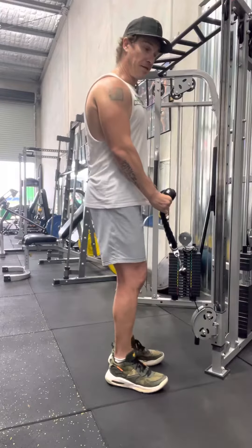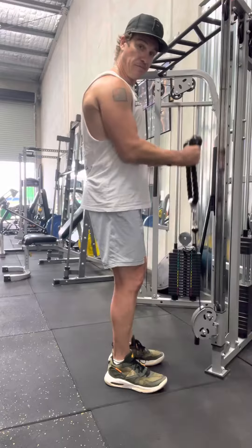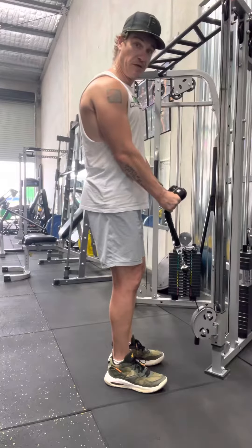Nice and tall with posture, shoulders back, chest up, elbows are slightly forward with the body, and we curl. Simple as that. You'll note that my wrists are nice and stiff — I'm protecting my wrists.